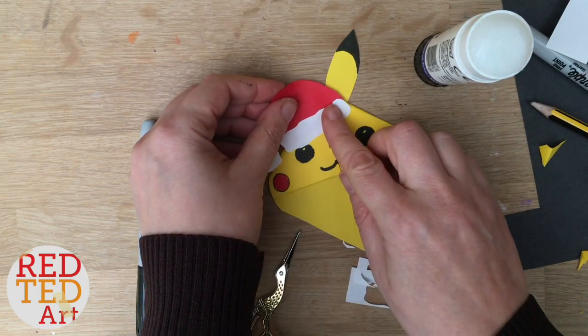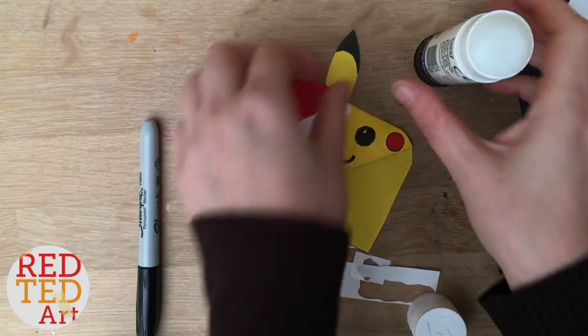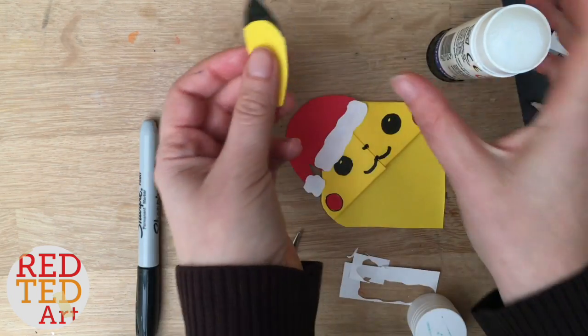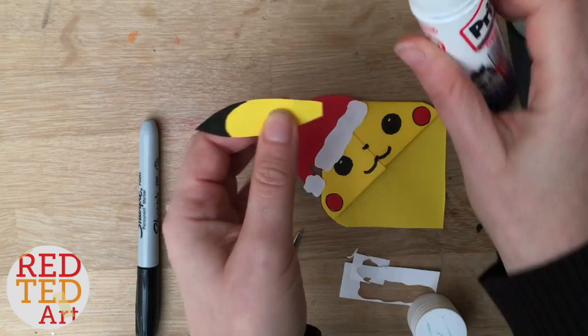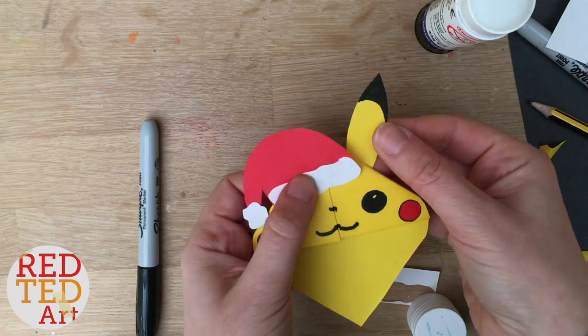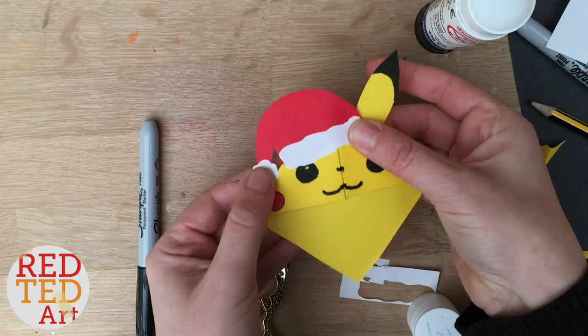I think I want the hat poking slightly over the eye — sorry, not the ear, the eye. And now I'm going to stick the ear on. What do you reckon? Isn't that cute?